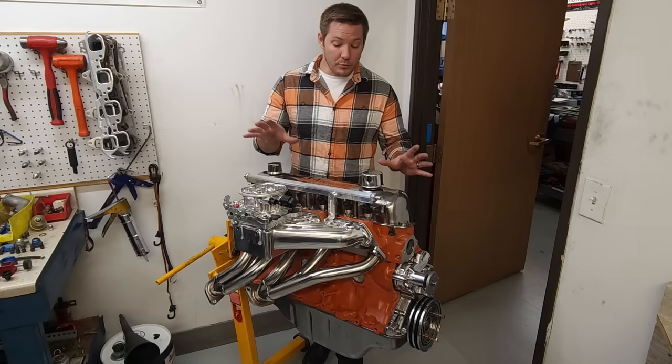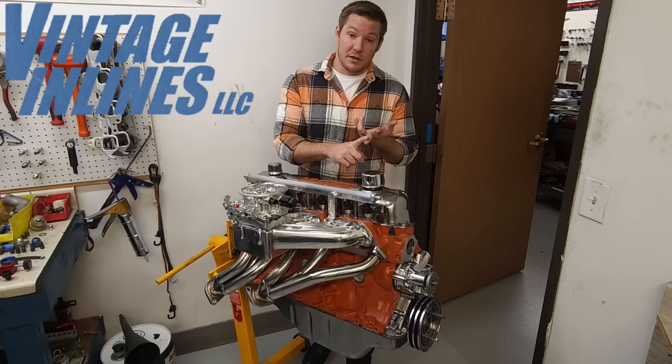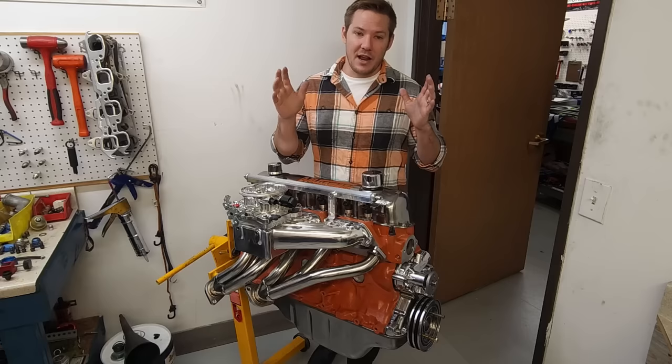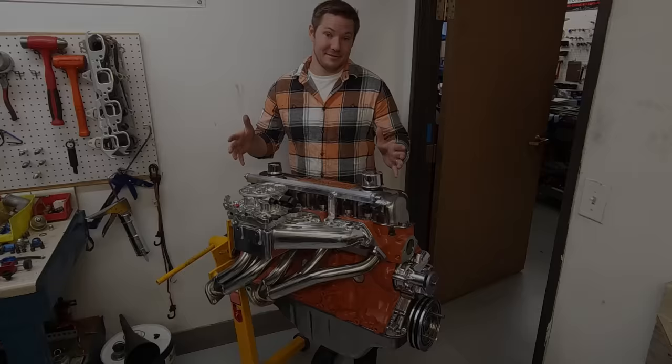Before we get to any of that, I want to give a huge shout out and thank you to our sponsors who have helped us with this build: Vintage Inlines, Claysmith Cams, Yellow Terra, Holley, and DC Racing Engines. Thank you guys so much for all of your support, culminating in this build. Your support has been immeasurably appreciated. We are going to be talking about our sponsors a little later in the video, but for now let's go ahead and get started on how to build this.